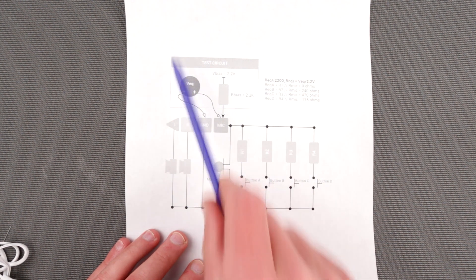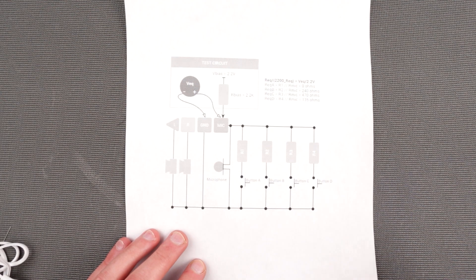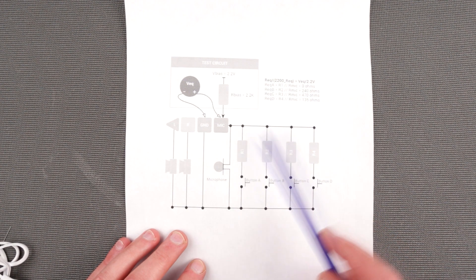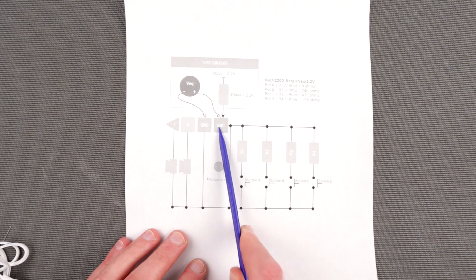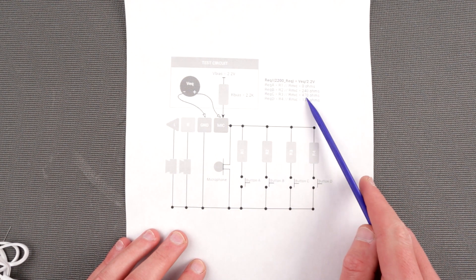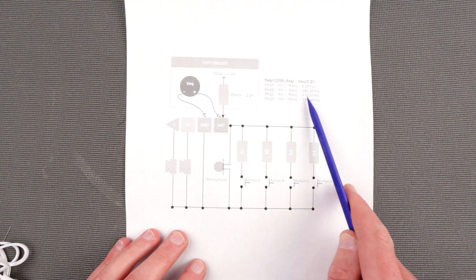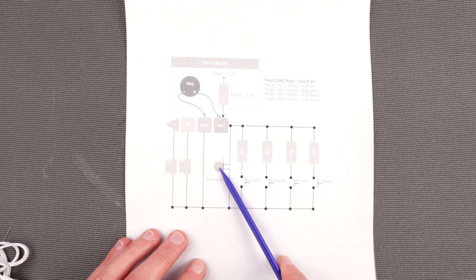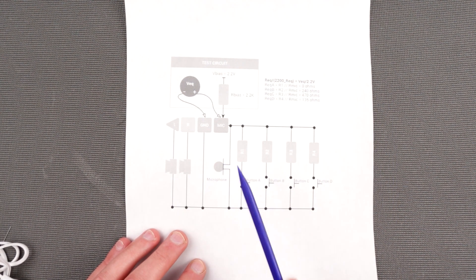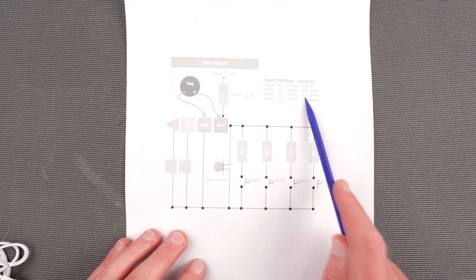Technically we don't care about the speakers or most of the circuit. What we care about is the microphone, R2, and R3. We can use just volume up, so we care about R3 and the resistance expected by the phone over the left, right, ground, and microphone on the 3.5mm jack. Essentially it's going to be a voltage drop which corresponds to the value of this resistor. In our case the microphone will be removed, so because the resistance of the microphone would be infinite, we expect R3 to be 470 ohms.